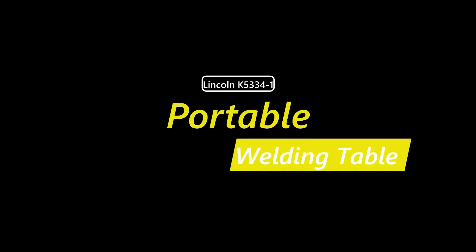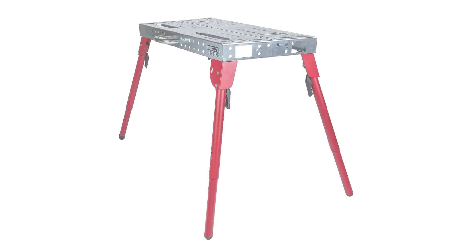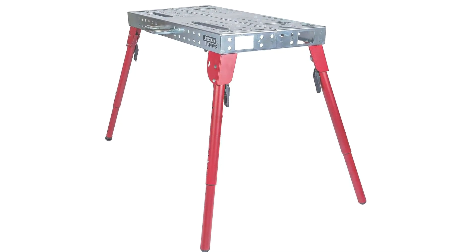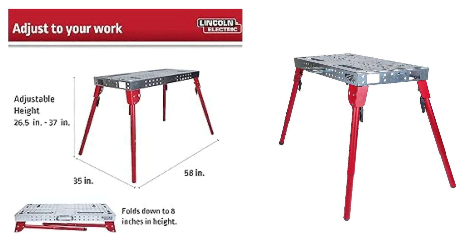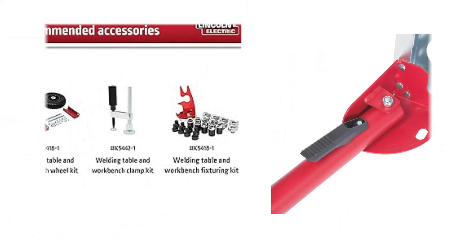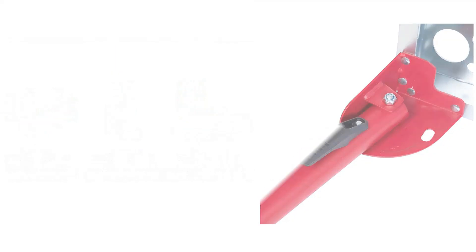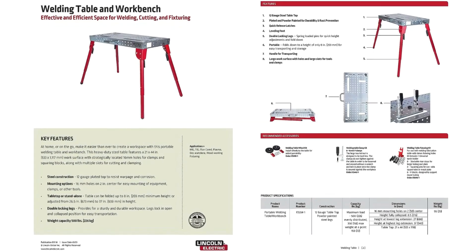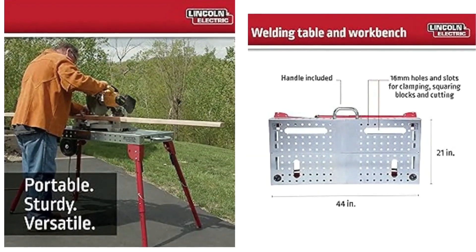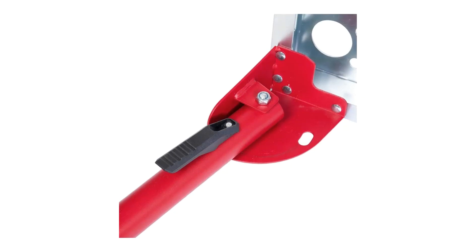Number 3: Lincoln K53341 Portable Welding Table. Folds down to a height of only 8 inches with an included handle, making it easy to transport and store. 44 inches by 21 inches, 12-gauge steel work surface with strategically located 16-millimeter holes and large slots for mounting and clamping any shape project. Spring-loaded pins for quick height adjustments and folding down, with a large weight capacity of 500 pounds.